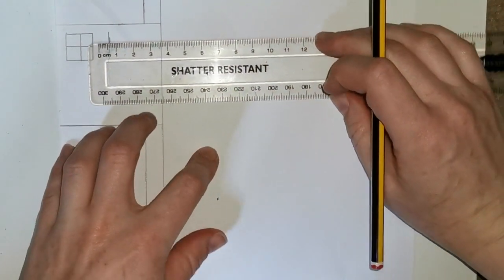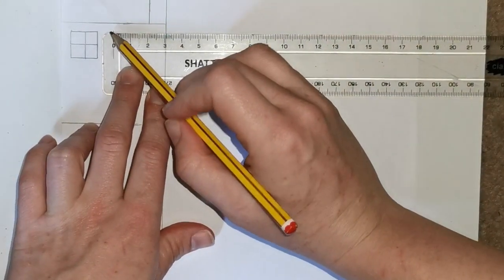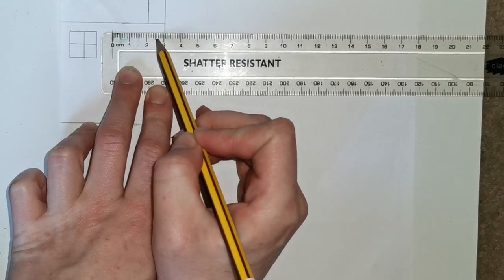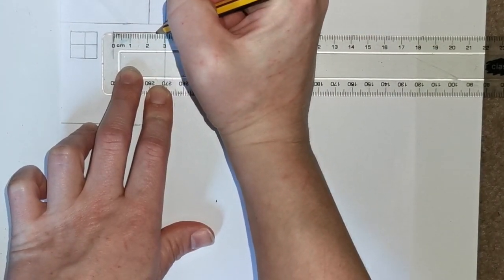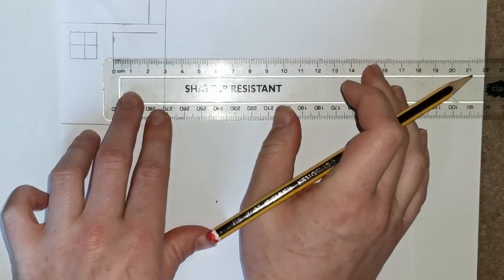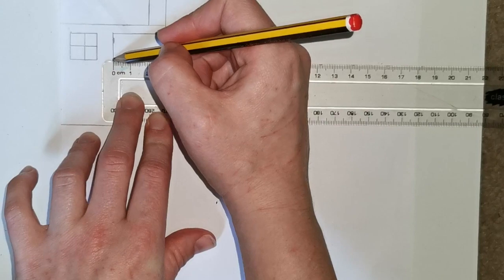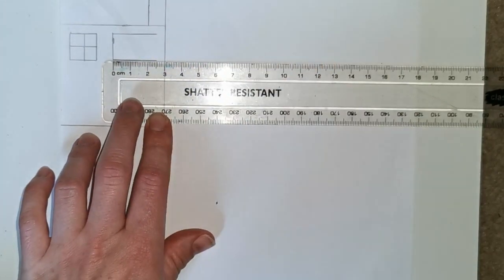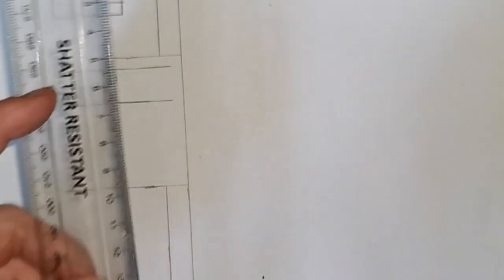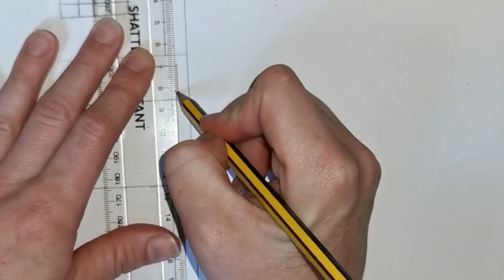The next step is to make a 2 and a half centimeter line from the edge of your line. Lining up the 0 on the edge of the line you've just drawn, draw a straight line up to 2 and a half centimeters. Then do the same on the other side: line up at 0 on the other edge of the line and draw a line to 2 and a half centimeters. Your next step is to connect those two lines with the ruler at the top.